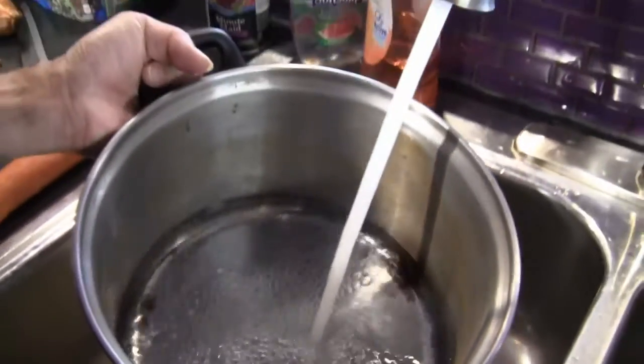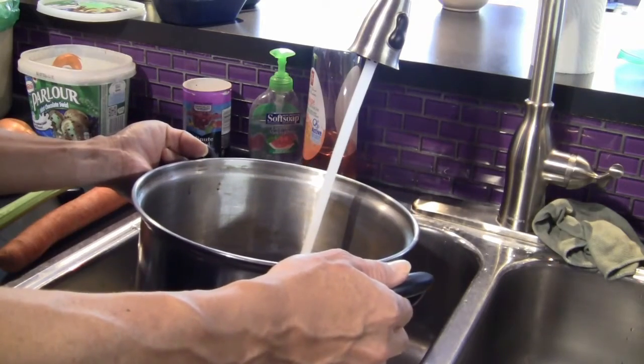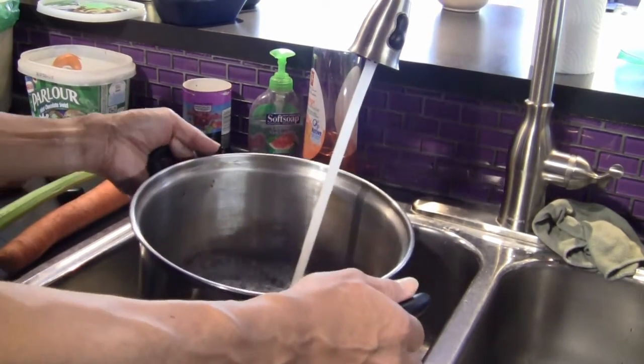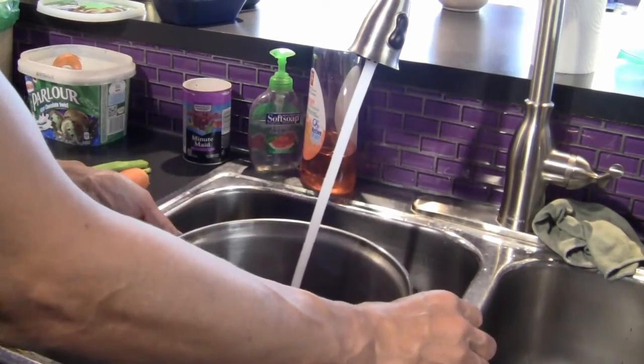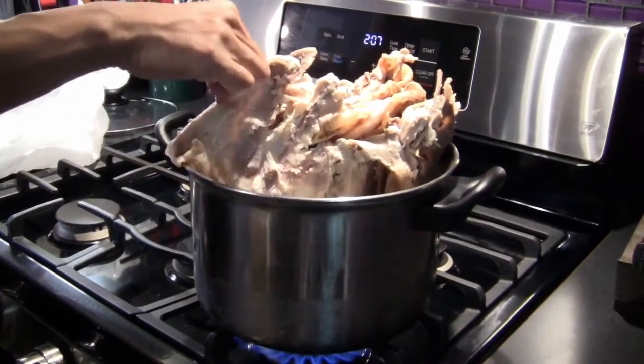The first step is to fill the largest pot that you have with water. Fill about half-way and place on the stove. Turn the heat on high to get the water boiling quickly.